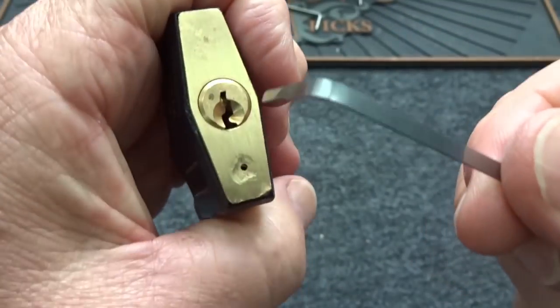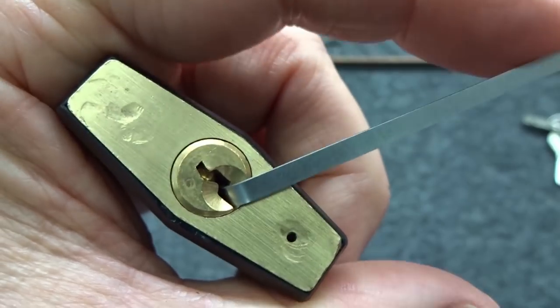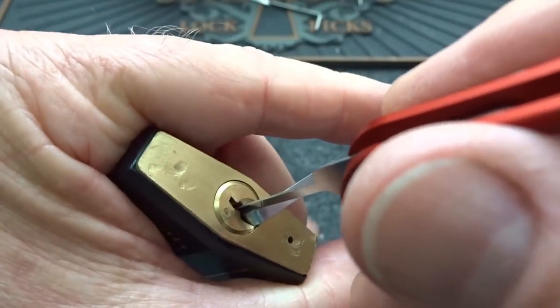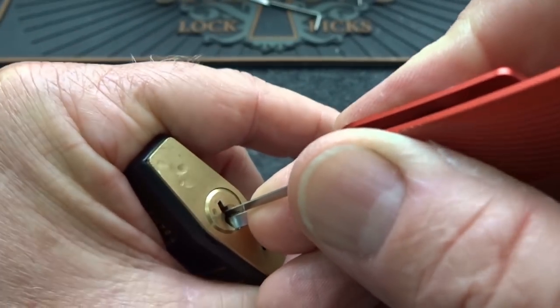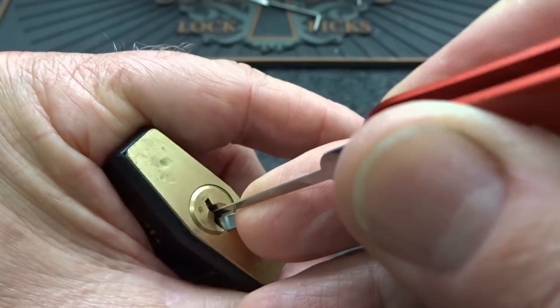I'm going to use the tension wrench that came with the jackknife, place it right there, and just make sure there's no binding — there's a little play in there and there is. Slide this all the way in, apply moderate tension. Let's see what we got here — that was three.